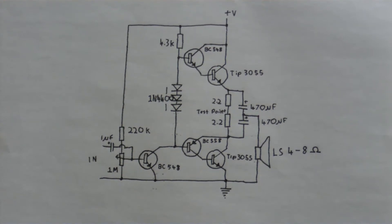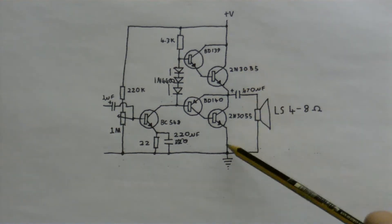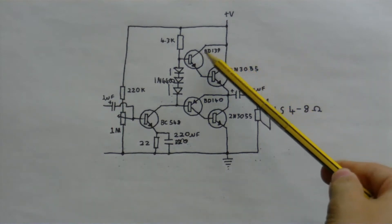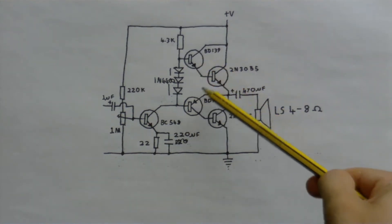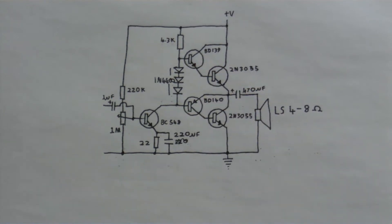In the original circuit, he used two 2N3055 transistors as the output transistors, which I think is a little overkill for a circuit like this. For the driver stage he used a BD139, a BD140, and a BC548. Why he used power transistors on this part I have absolutely no idea.